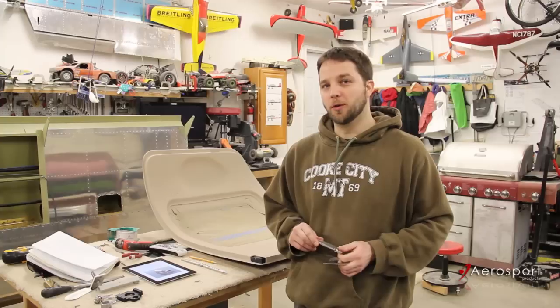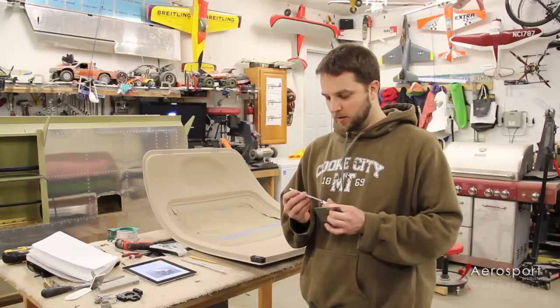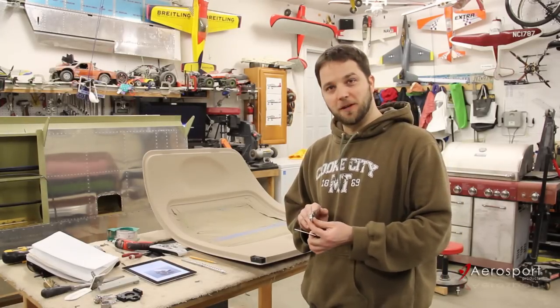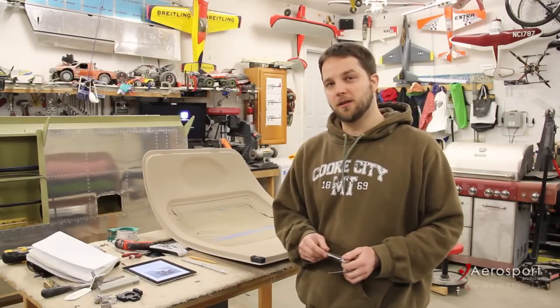Hey everyone, today I'm going to be installing the Aerosport Products Low Profile Door Handle. This handle replaces the stock van's exterior door handle with a clean, aerodynamic, kind of flush mount handle. It does stick out about a third the distance of the original handle, so it has a really nice clean look.